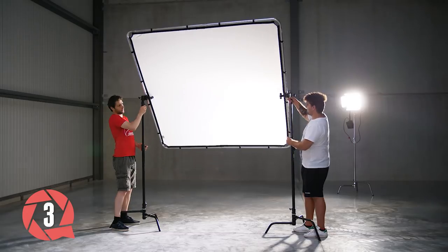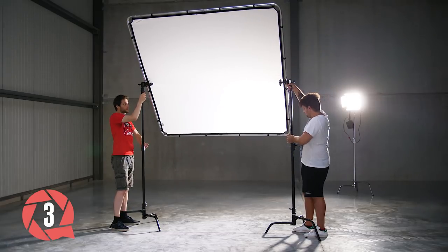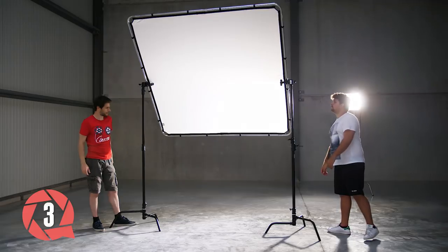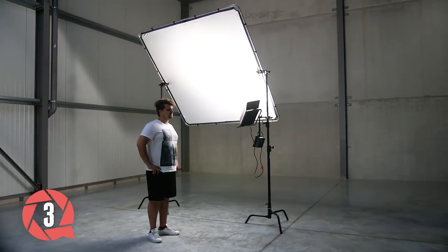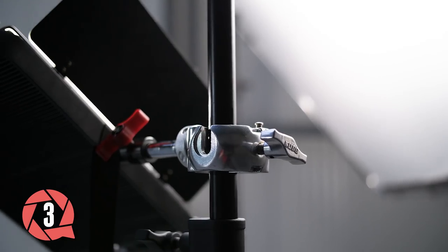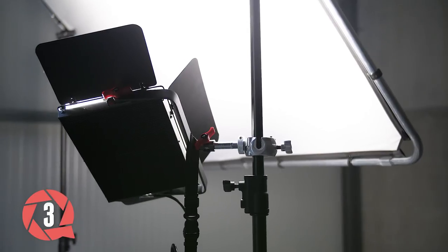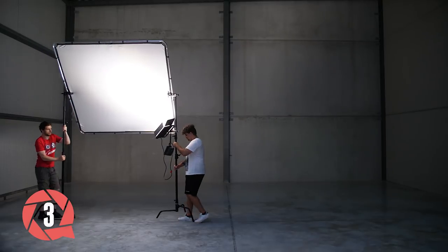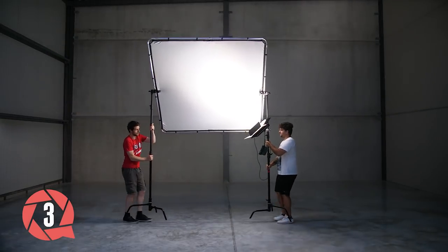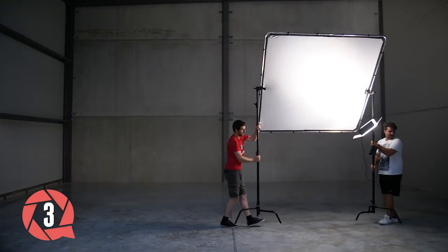For the next setup we'll need two C-Stands and we'll clamp a reflector frame in them. Having such a big reflector allows us to create a nice soft light from a big source, ideal for both a fill or a key light. We'll position the frame on the side of the subject and bounce an LED light into it, creating a nice soft key light. I'm using the Kupo 3-way clamp to fix my LED panel in place on the C-Stand, which saves me an extra light stand and is more convenient when moving the frame around with two people.